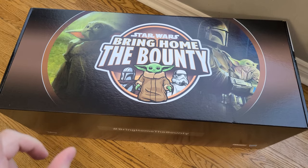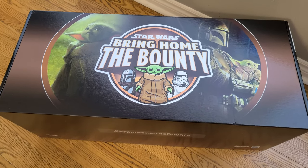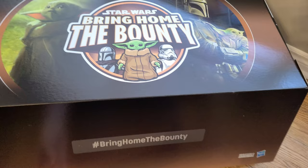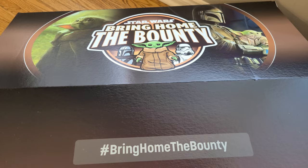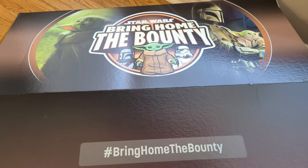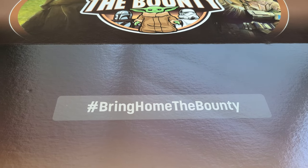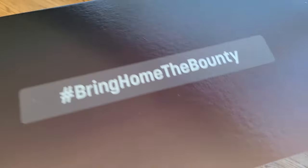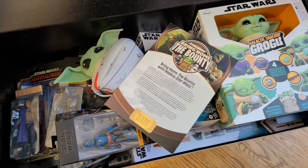All the stuff provided inside from Hasbro is free product that we're going to be looking at in some upcoming videos. Getting the box now opened up — I've already taken the liberty of opening up the side flaps. Unfortunately, doing this inside because it was way too cold to be doing this outside, which means it's going to be a little echoey in here. So apologies in advance. Hashtag Bring Home the Bounty — let's open up the box and check out the contents from Hasbro. There's certainly a lot of stuff to cover off here.